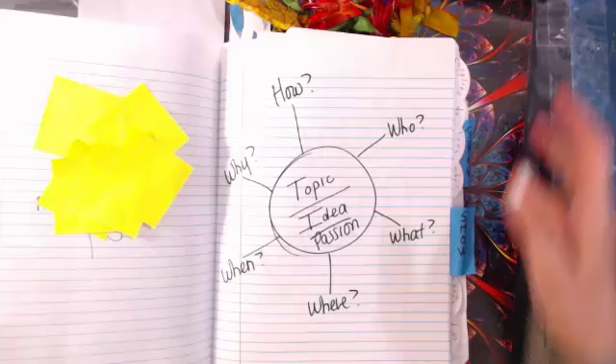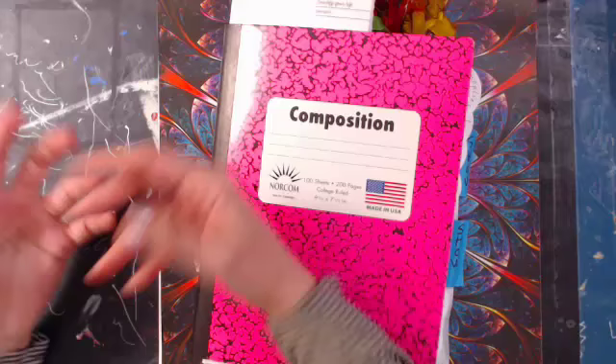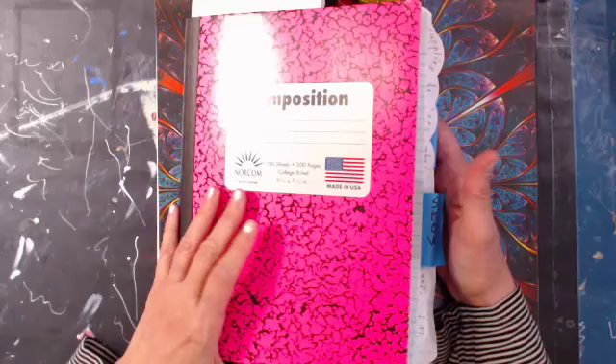I was working out of two composition books — one with supplies and tabs, one that looked like what your book would look like — and going back and forth between them. So I combined them both into one book. Now I have everything in one place, which should be less confusing.